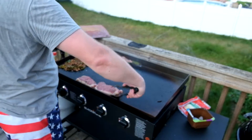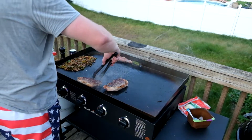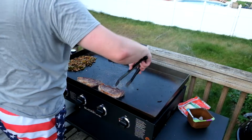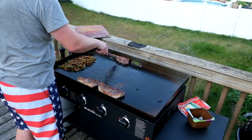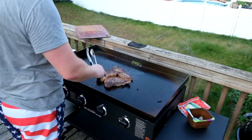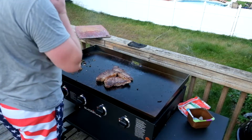I'm just moving these around the pan to keep them on hot sections. I scooted them up against the side so the fat could get nice and rendered. These feel like they're just about done — nice medium rare.